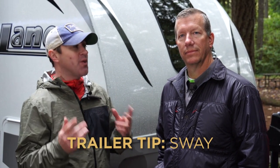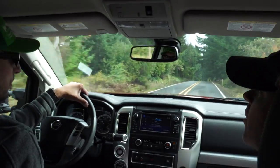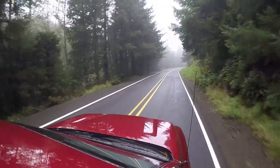Welcome to Trailer Tips where we answer your most common questions. In this video we're going to address every owner's nightmare, which is trailer sway. Let's talk about how to minimize that. It's a very important subject because it has to do with safety on the road, and it's really quite simple to control.